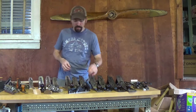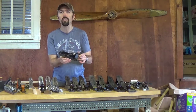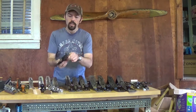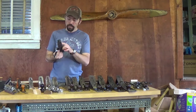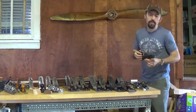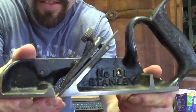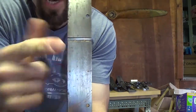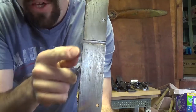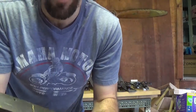Now, some of the more specialty planes. This would be a rabbeting plane — it's a Stanley number 181. We know a rabbet is basically just a step in the edge of a piece of wood. What's different about this plane is that the blade goes the whole way through from side to side. On the bench planes there's a wall on either side, so you can't plane straight to the edge — but on this one, you can. That allows you to clean up the bottom of a rabbet on the edge of a board.